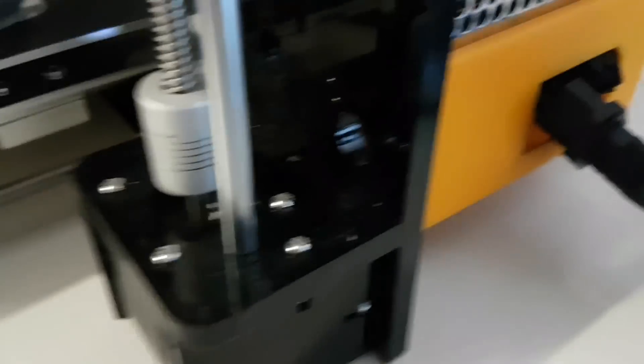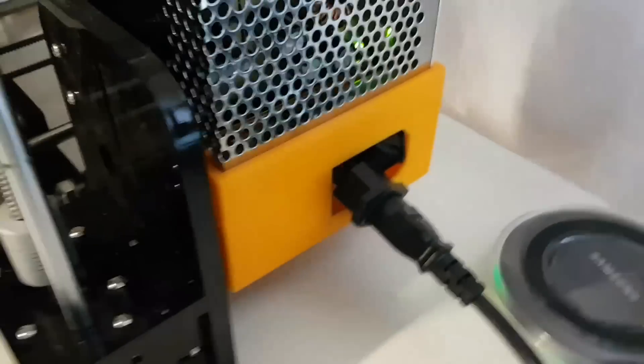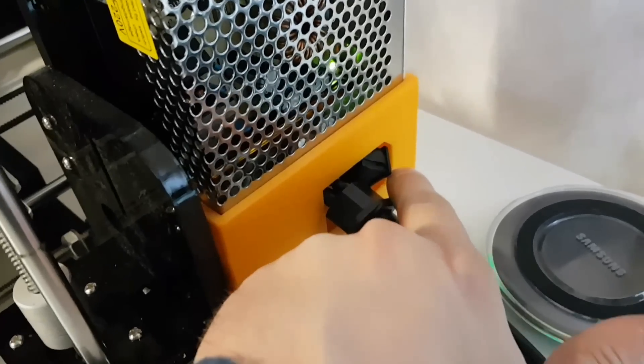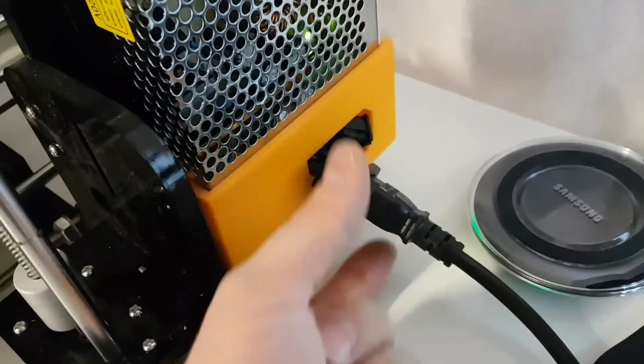And here it's a power supply cover. I'm still waiting for the switch, so I just applied some switches that I have here. But it still works — I can press it and shut it off. I'm still waiting for the full switch.